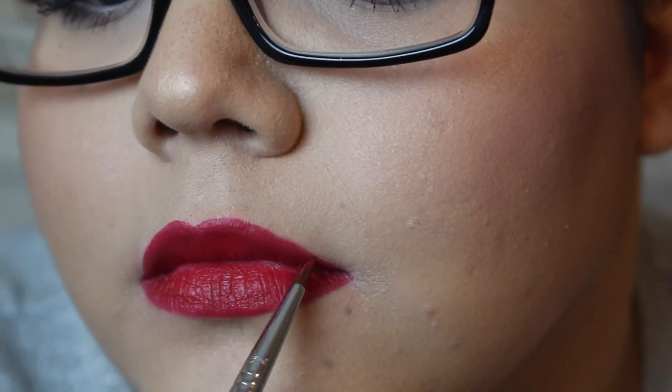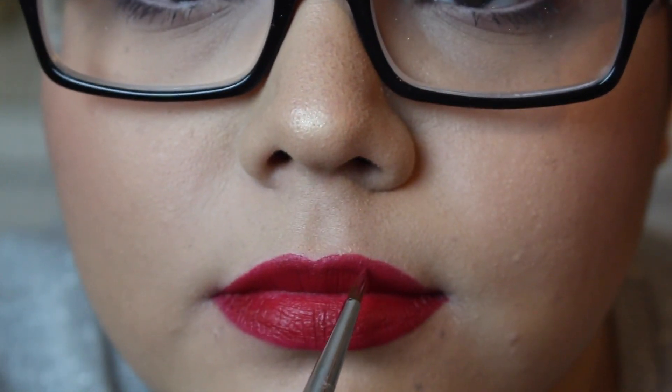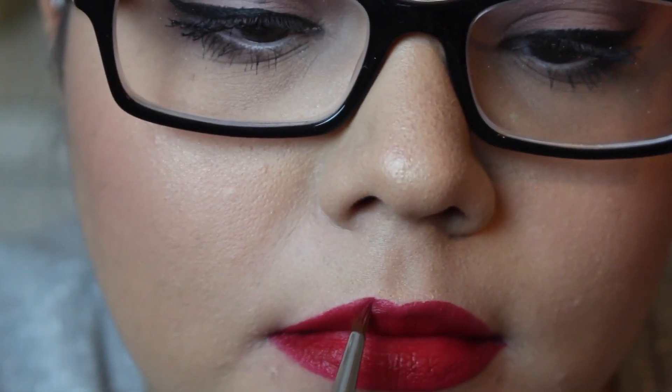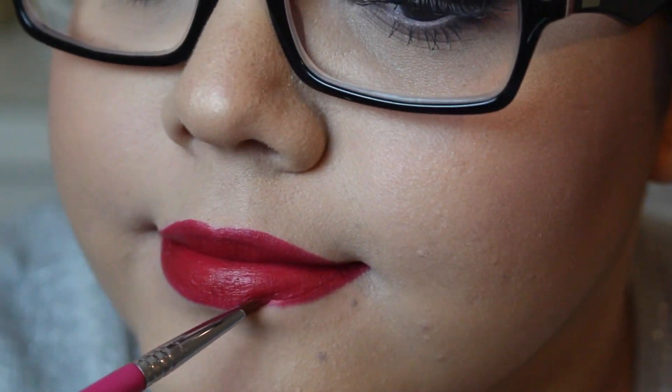You can see this side I really have to overdraw quite a bit because I don't have a lot of lip in that corner. I'm just making sure everything is nice and even. It did take a little while, but I don't mind the whole process because it really looks nice once I'm done.